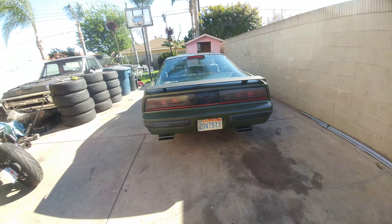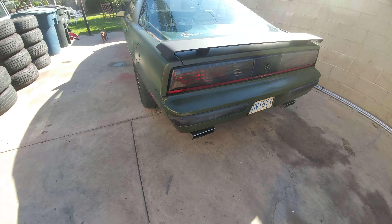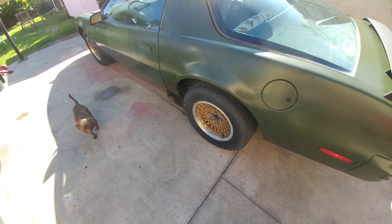The lights are working. It's got Flowmaster Super 10s on the back, nice fat wheels, and it's got a Posi rear end.